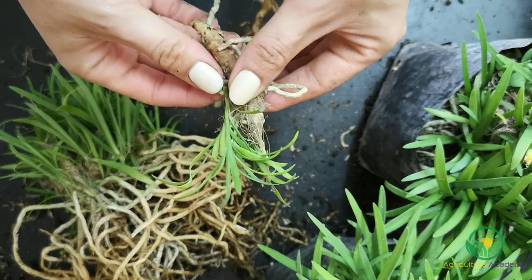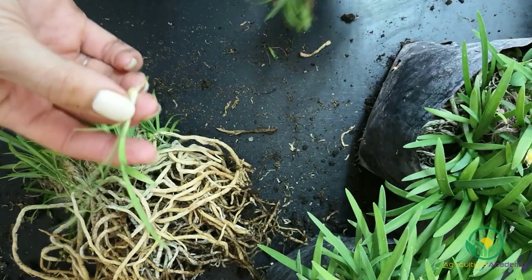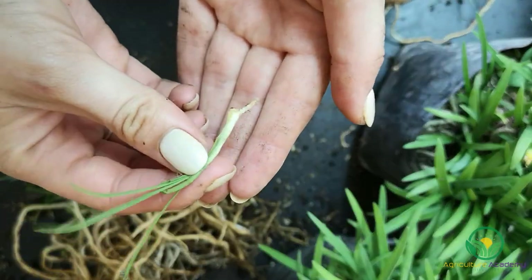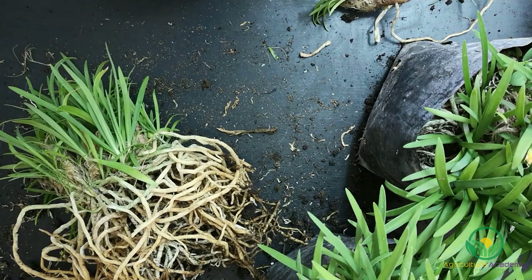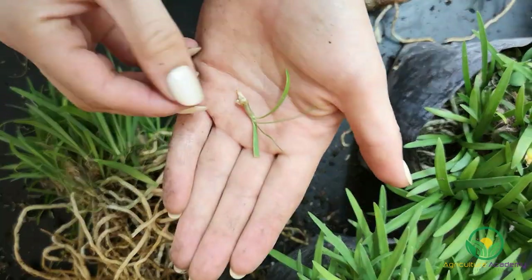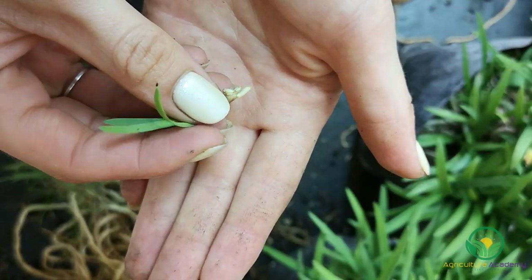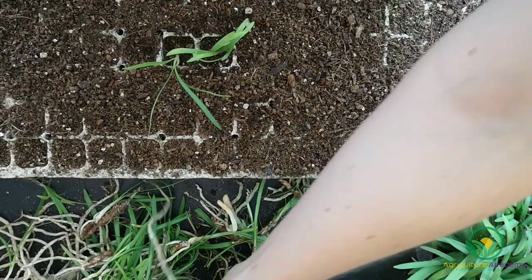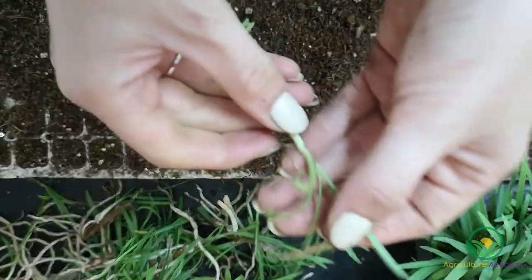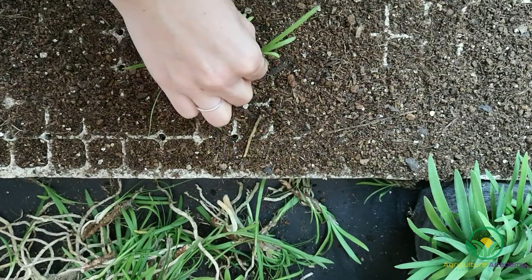When removing single pieces, you must always make sure that they have at least one root growing from the base. This method is best suited to removing smaller pieces from an established rhizome. You can then plant these singles into trays. The great thing about singles is that you can increase your stock dramatically and they make a more efficient use of space.